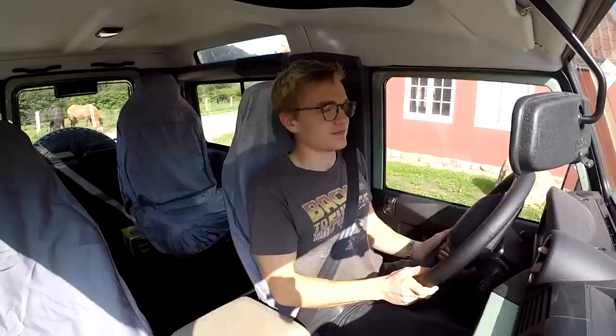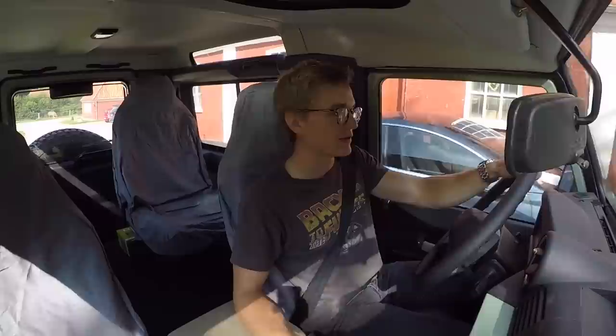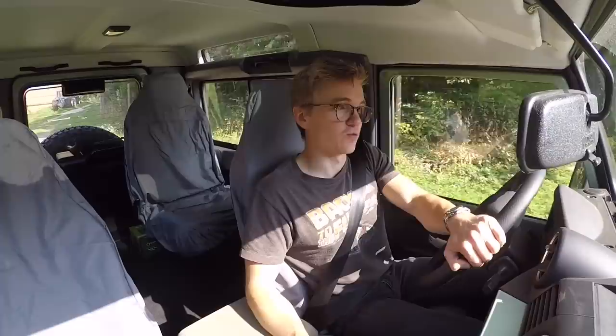Anyway guys, that was about it for this video. Hopefully you enjoyed taking a look at this very special Heritage Edition Land Rover Defender. If you want to see more content with it, let me know — we might also do an out-of-the-barn episode with some cool cinematic shots. Thank you very much for watching. If you enjoyed, don't forget to leave a like, and if you want to see more content like this on YouTube, then subscribe. I'll see you in the next video.